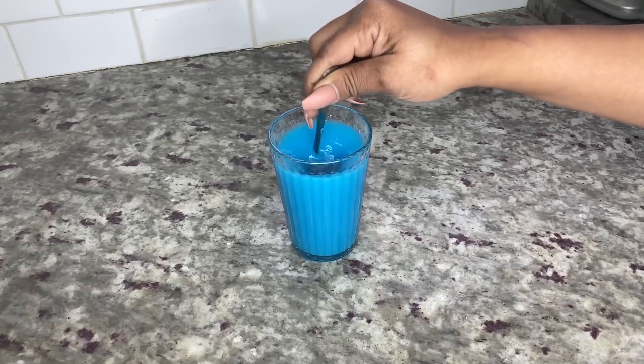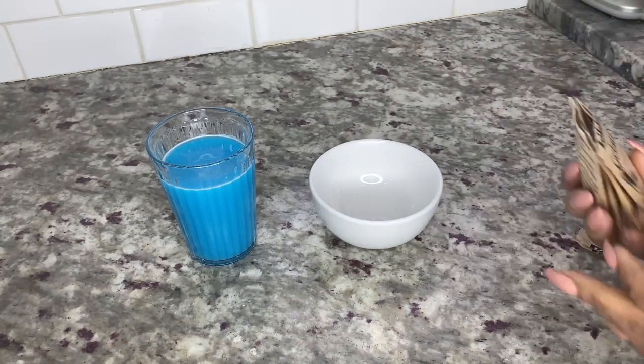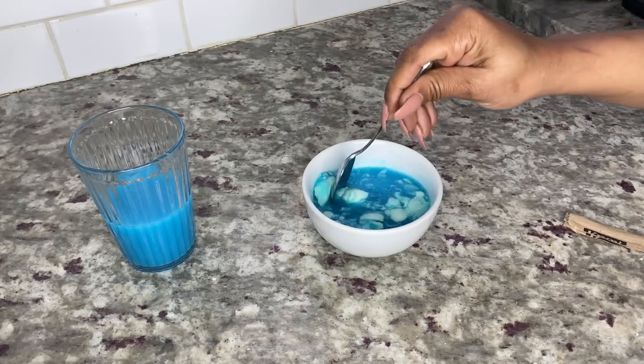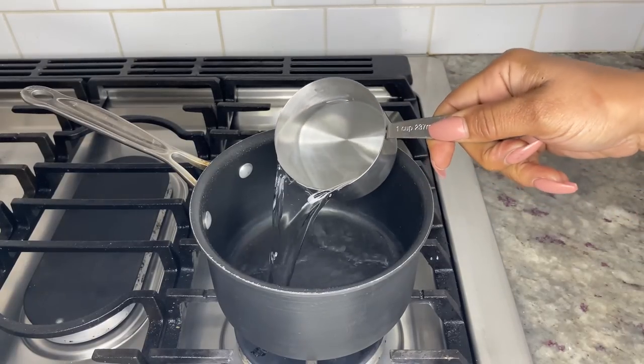Next, add four unflavored gelatin packets to a small bowl — if you're using canna butter, use three packets. Then add a half cup of juice to the gelatin, slightly stir until combined, and set aside for 10 to 15 minutes.